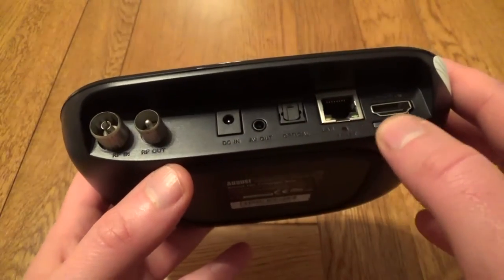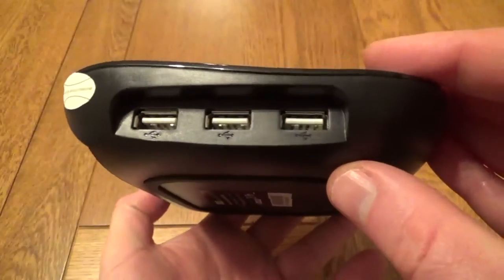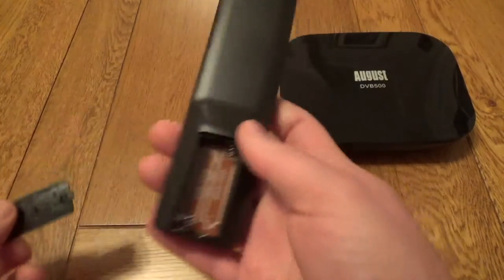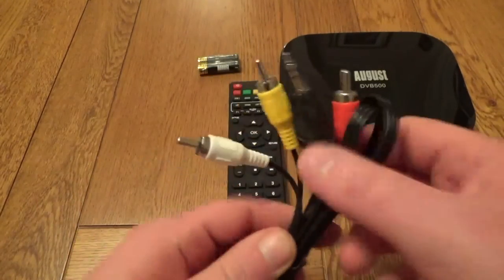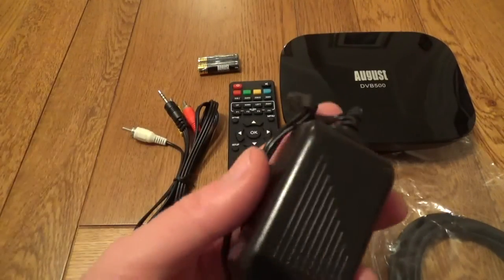So you still have the standard HDMI out, you've still got ethernet cable, it does have Wi-Fi and there's no external antenna. There's a generous three USB ports around the side. It comes with a remote and also comes with the batteries. The remote's okay, it's not brilliant, it's not very good for the TV section or the Android section. You also get the cables required to hook this up to your TV as well as the power brick.